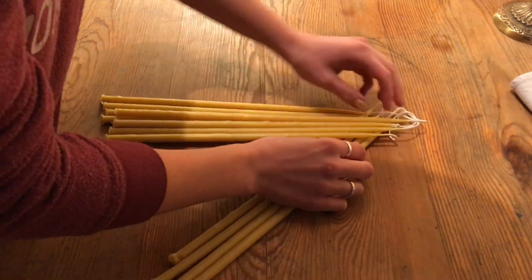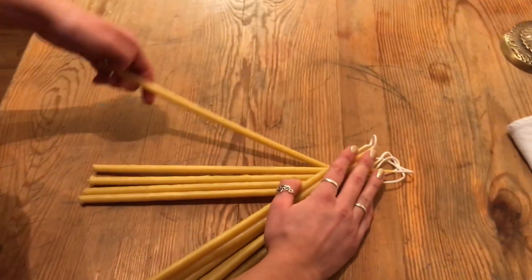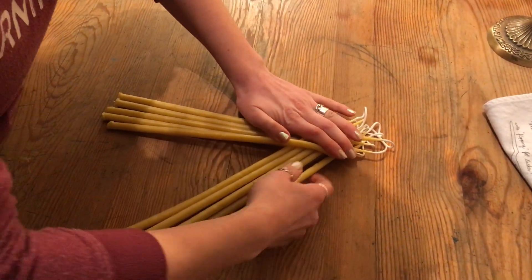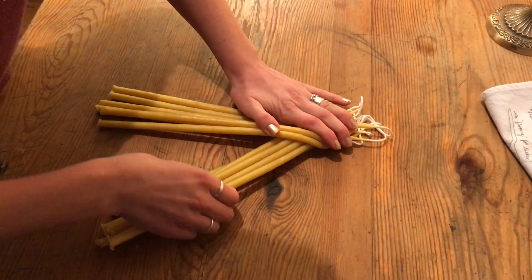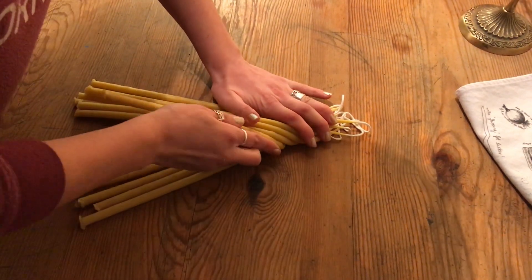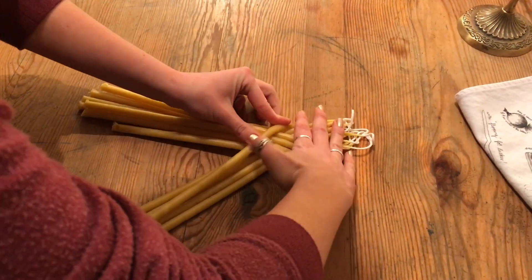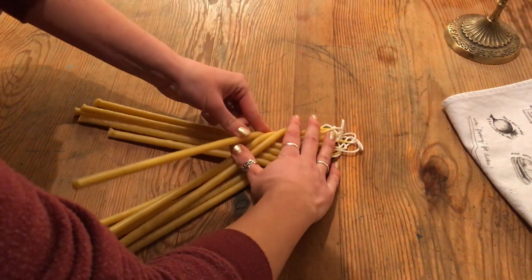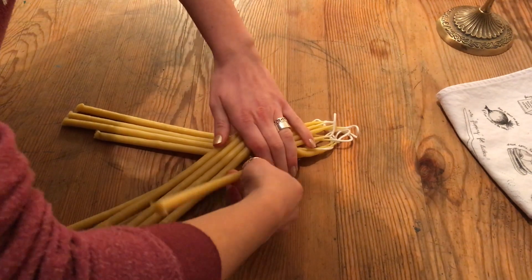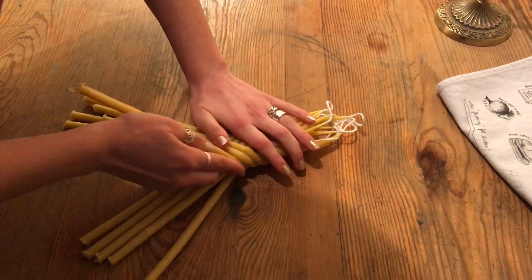This is Maggie making our Havdala candles. It's always tricky to get started. She can do them all by herself — I need somebody to help me, like to hold it, but she can. So they're warm straight from the vat.